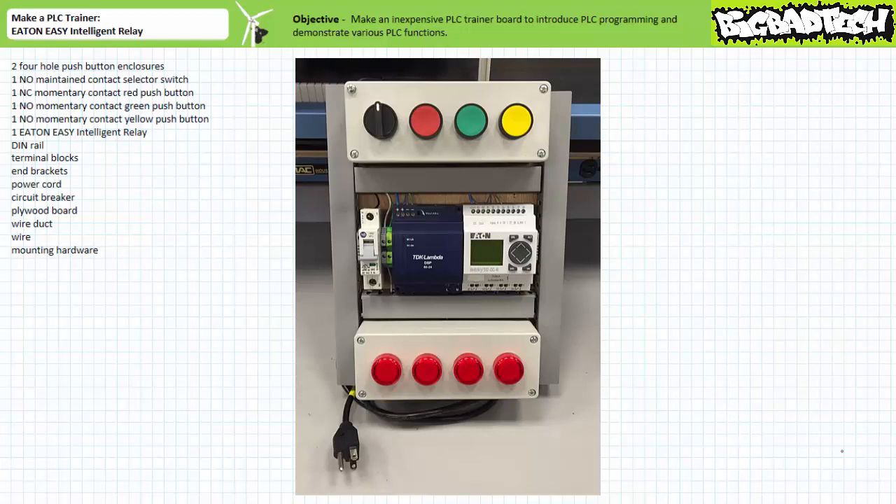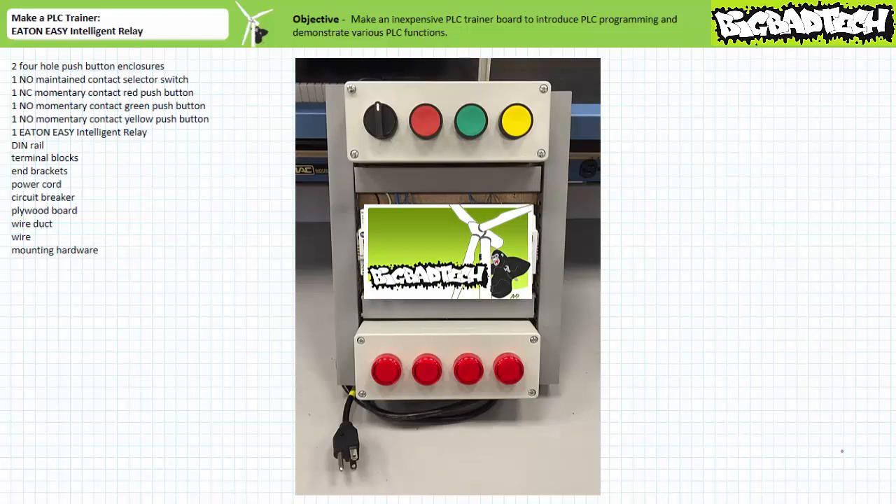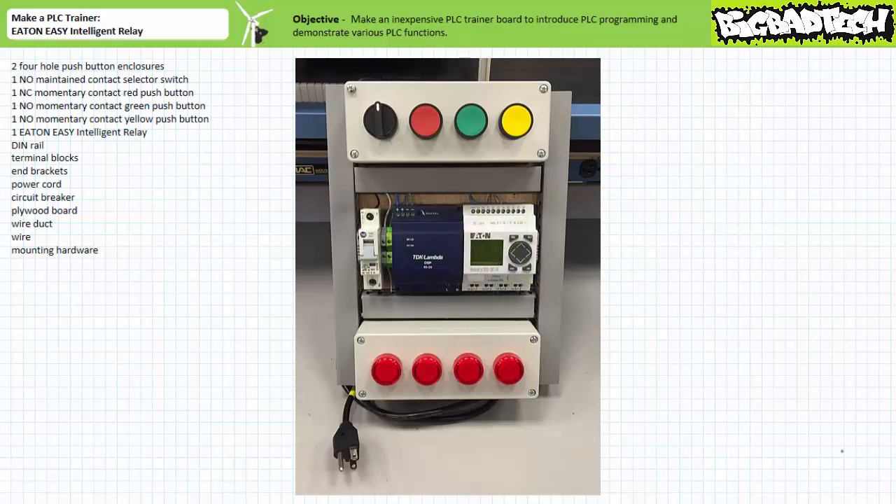Is this the world's most inexpensive PLC trainer? Most likely, the PLC trainer I built in the Build-A-PLC trainer featuring the TECO SG2 PLR is substantially less expensive. However, this trainer features a far more robust basic PLC that not only includes analog inputs, but also the programming software has a far more sophisticated simulation utility.